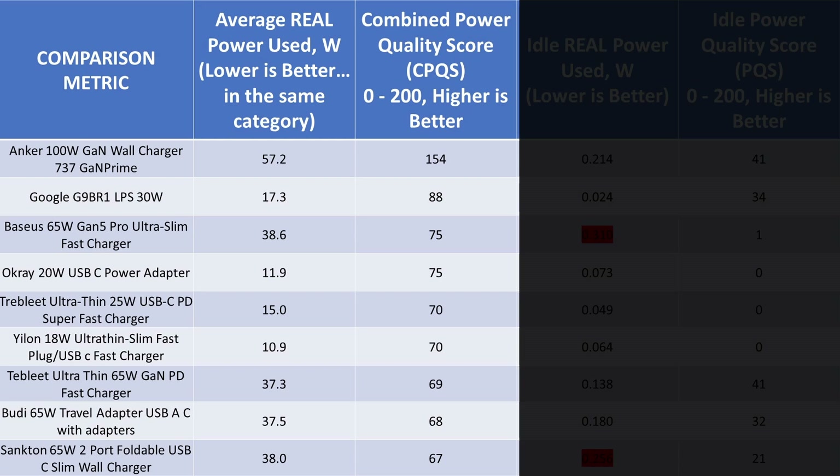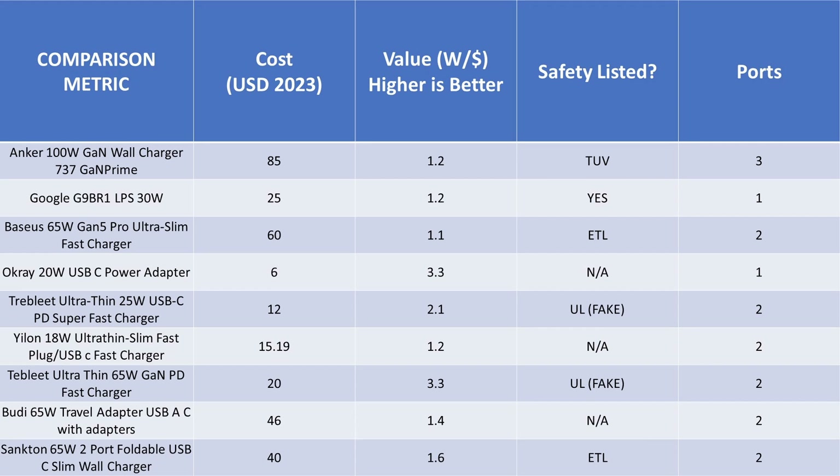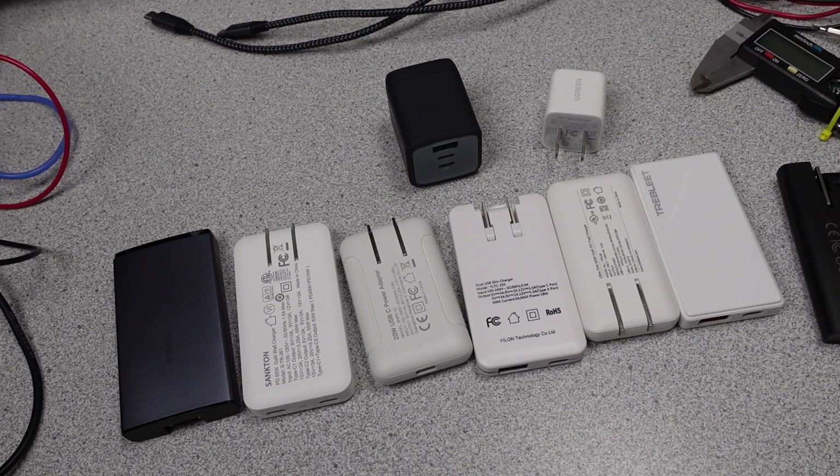The Trebly 65W stands out as the most efficient, but none really performed great. Looking at the graph, it is just not where they could be. The Google has the efficiency edge, and the Anker is miles ahead of these, but is also very expensive. The cheaper adapters had worse performance — pretty much all of the slim adapters weren't great. The Trebly 65W stands out a little, but its safety listing appears to be fake, so good value but maybe not the greatest adapter. From a performance, weight, and overall perspective, there are better options than any of these slim adapters.